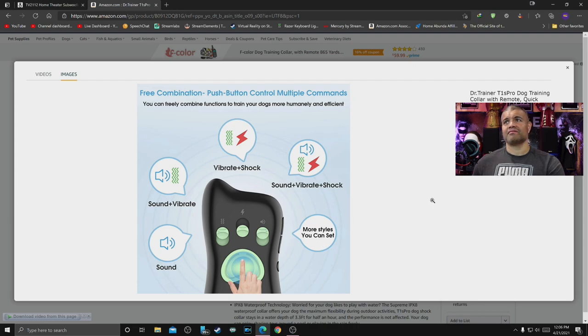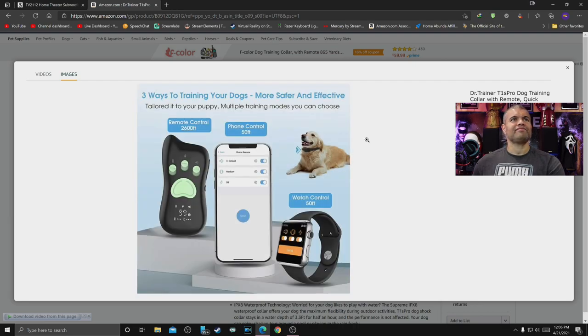Three ways to train your dog — more safe and effective. Multiple training modes to choose from, great range. Phone control works up to 50 feet on Android or iOS, and your smartwatch is also up to 50 feet. It's nice to have all three options — remote, phone, and watch — handy.